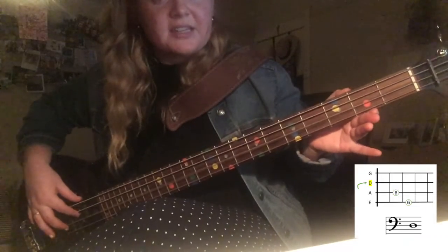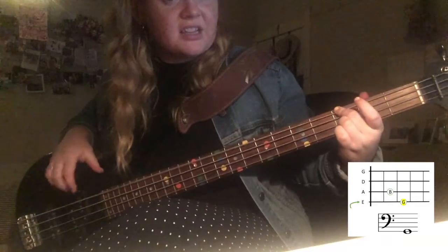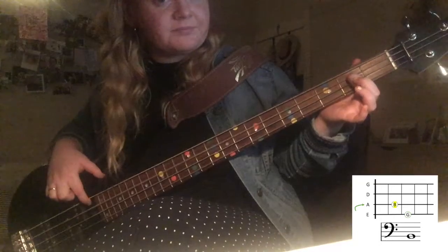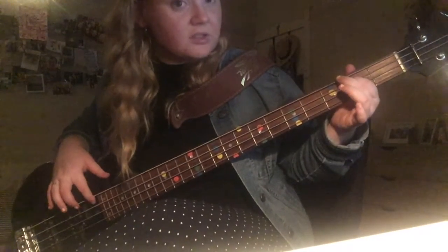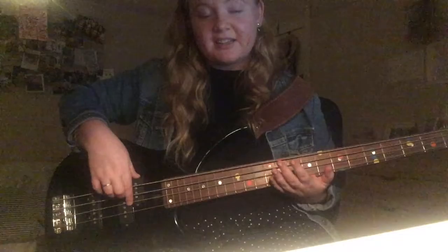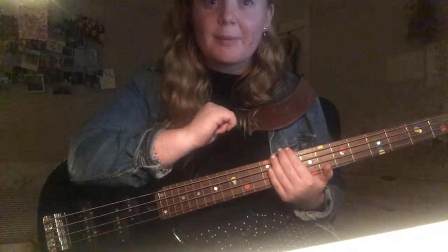Revising the positions: open D, open A, open E, third fret G, and B is the second string second fret. Practice along with your backing track — I'll give you a couple of versions, one slower and one faster. The proper tempo is 95 BPM, so eventually work up to the fast version. Challenge yourself to lock in with the drums. Happy practicing!